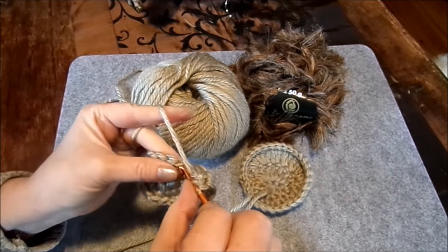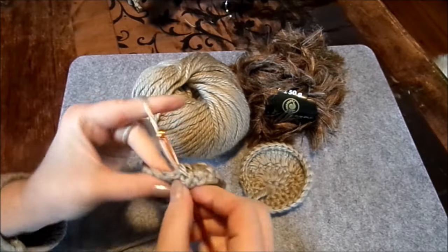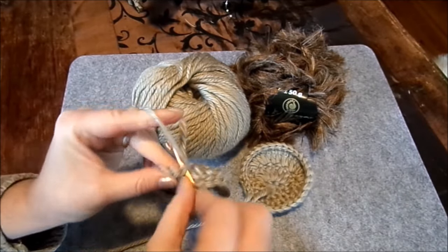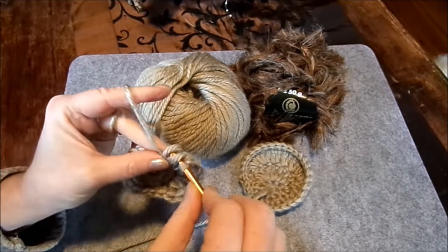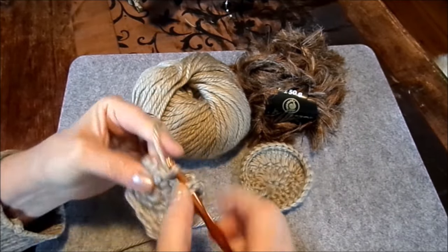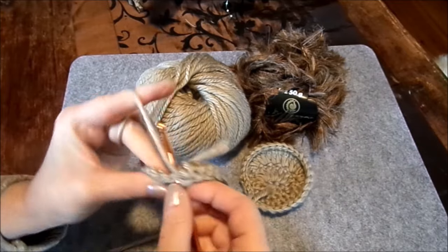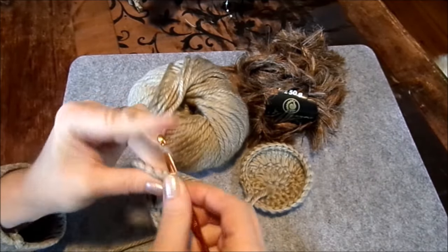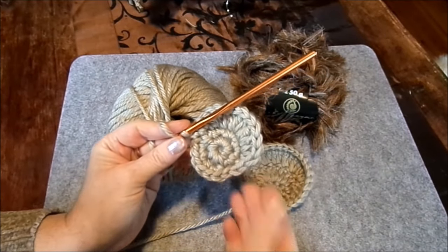Dann kommen drei Stäbchen, dann wieder rückwärts: zwei, nochmal zwei. Dann wieder zwei feste Maschen. Und dann hätten wir schon mal ein einfaches Ohr.